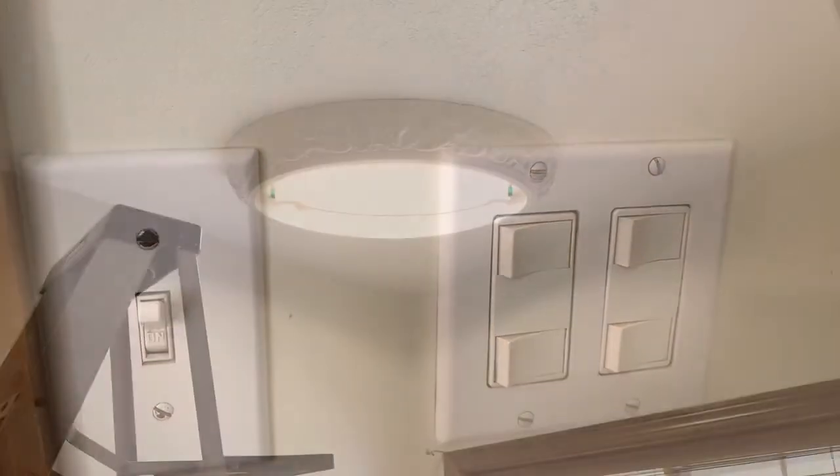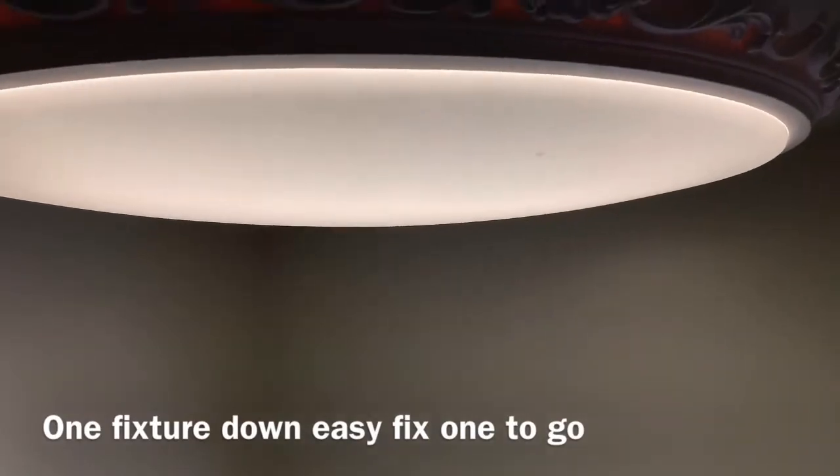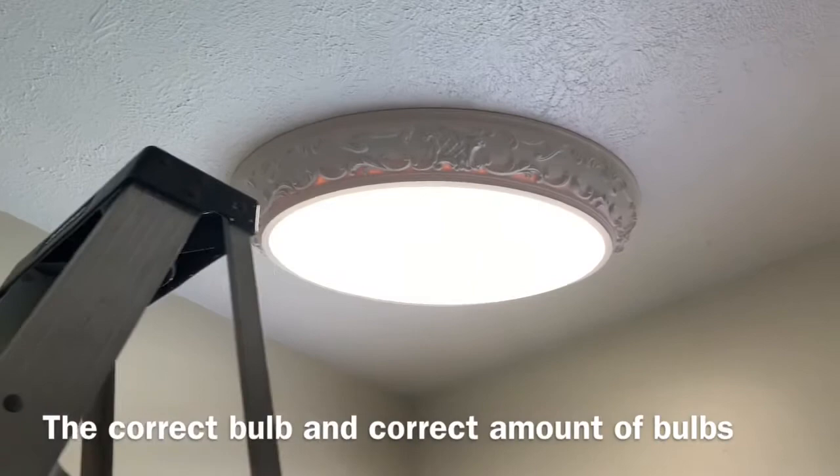I see light and our light now works. It helps to have the right bulbs.